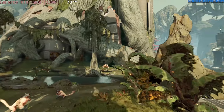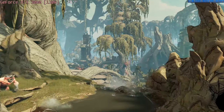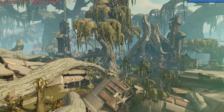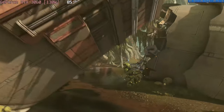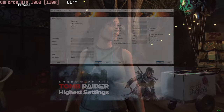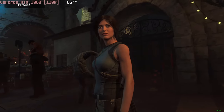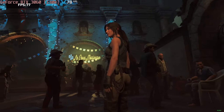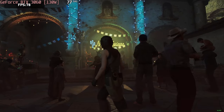The RTX 3060 in this case allows you to run Borderlands 3 at more than 70 FPS at the Badass setting, which is quite demanding. Shadow of the Tomb Raider at its highest settings can be pushed at about 80 FPS. By the way, we have a playlist of 39 games for the RTX 3060 tested at all graphics presets.